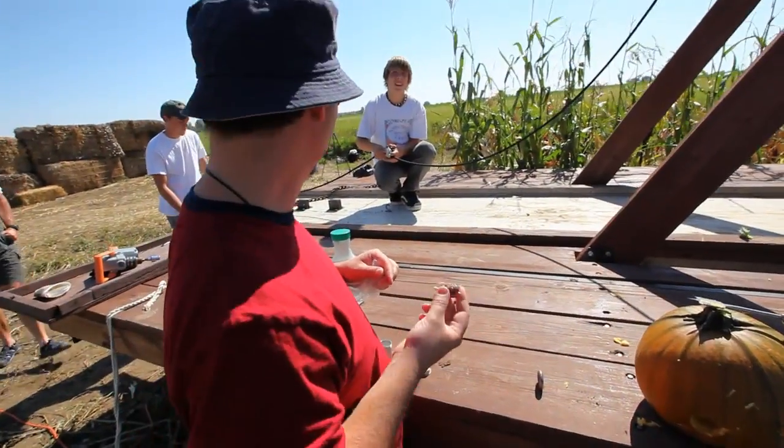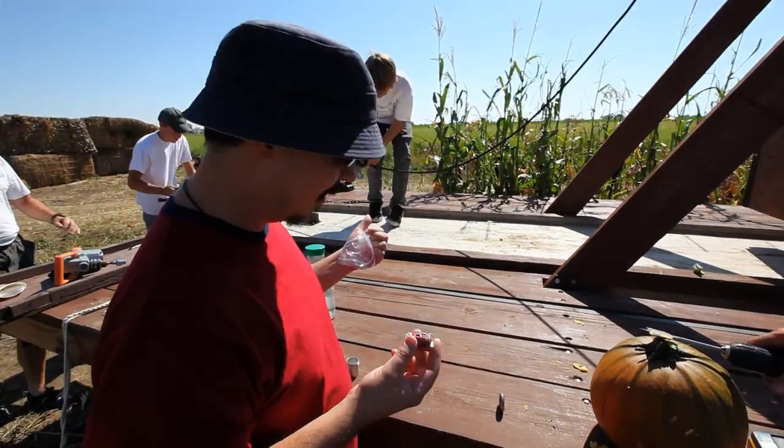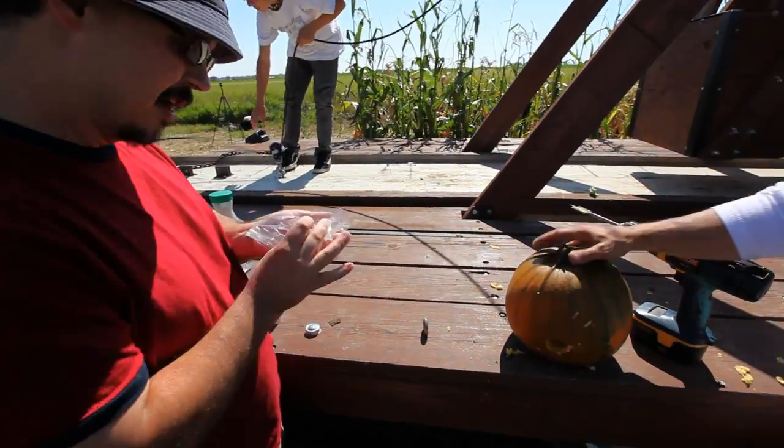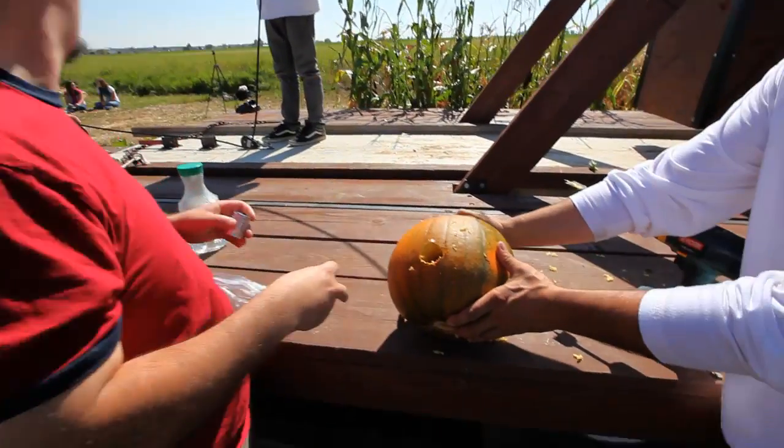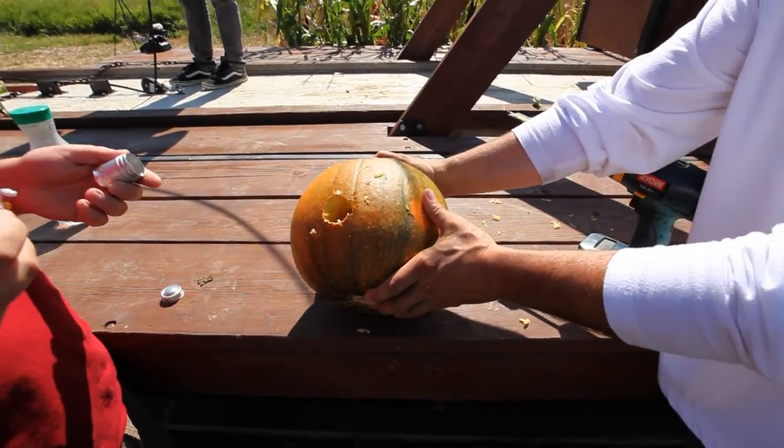So we're gonna turn this thing on. As soon as this thing gets cranked up, I'm gonna plug this in, turn it on, stuff it in the baggie, stuff it in the film canister, stuff it in there, and then we're gonna cut it loose and we're gonna see what we see.